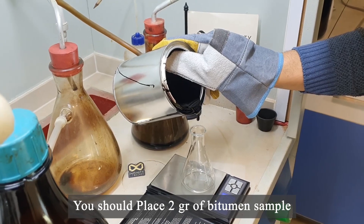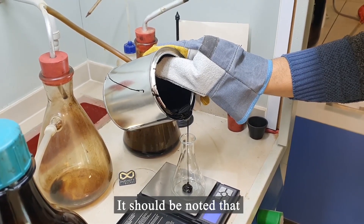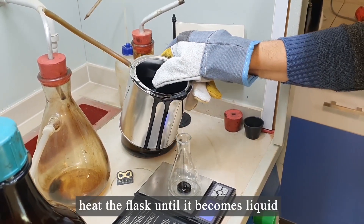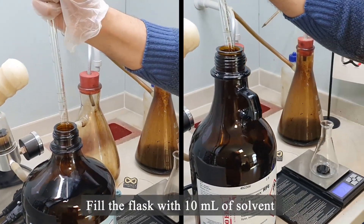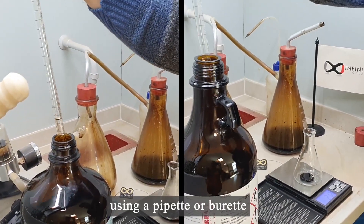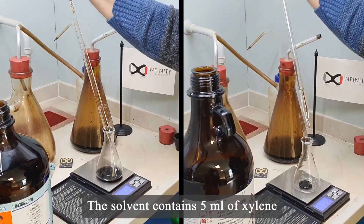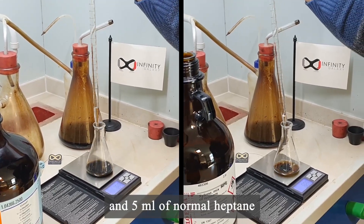You should place 2 grams of bitumen sample in the flask. It should be noted that for a solid sample, heat the flask until it becomes liquid. Fill the flask with 10 milliliters of solvent using a pipette or burette. The solvent contains 5 milliliters of xylene and 5 milliliters of normal heptane.